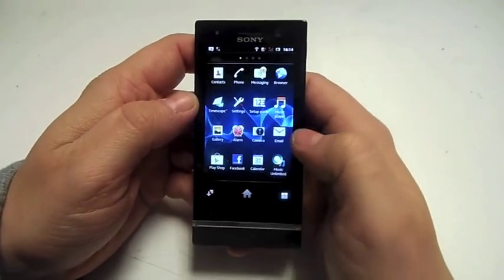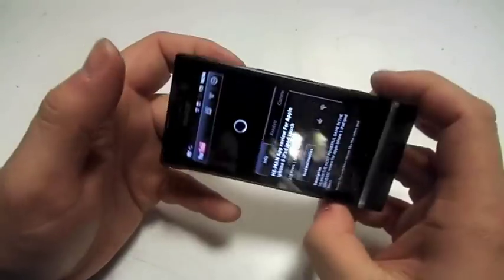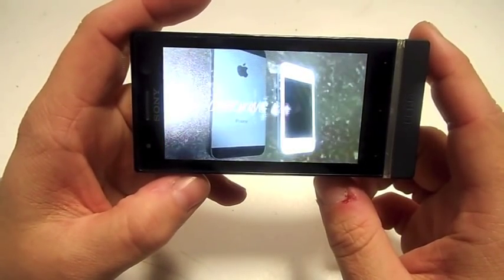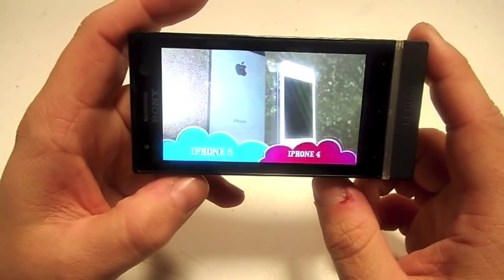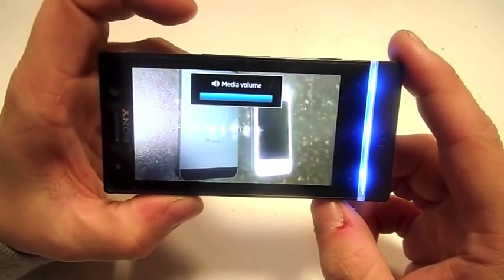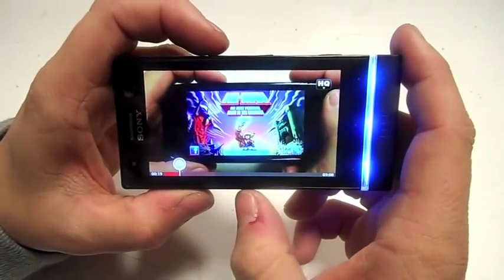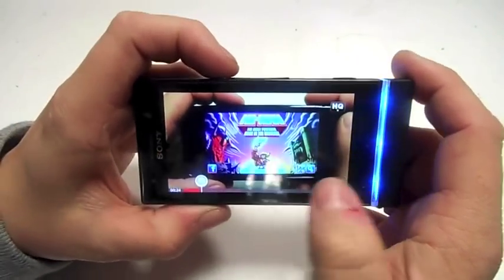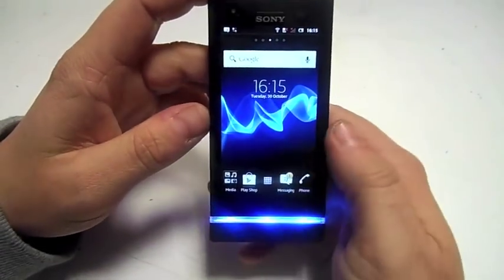It's got the YouTube app on it, so let's go to that. I'll show you what it's like playing videos — it is very good at playing videos. Sound quality is good as well. It plays videos very nicely.